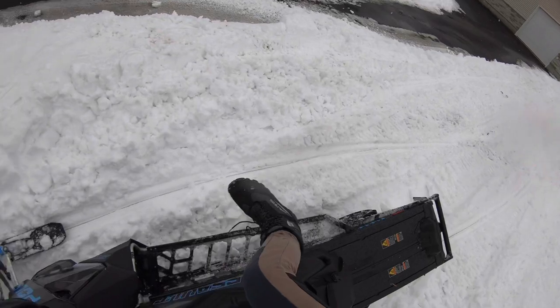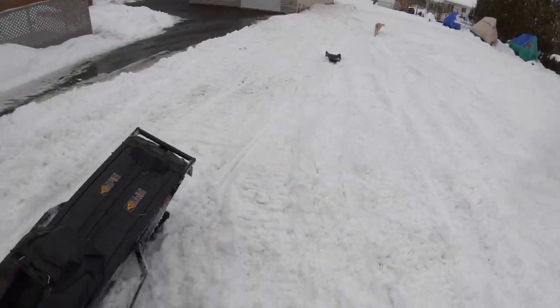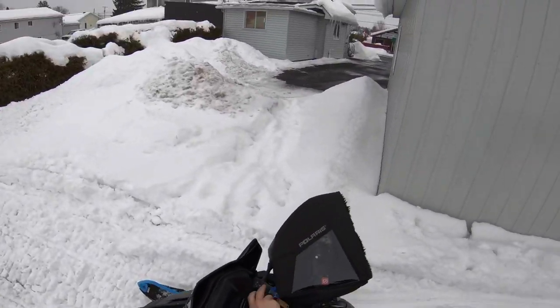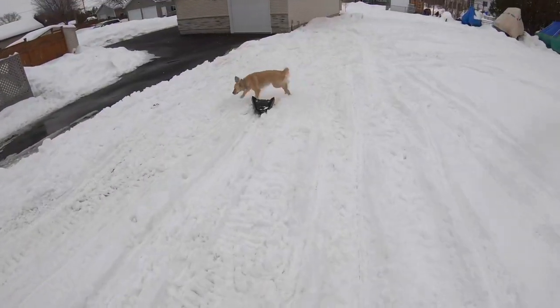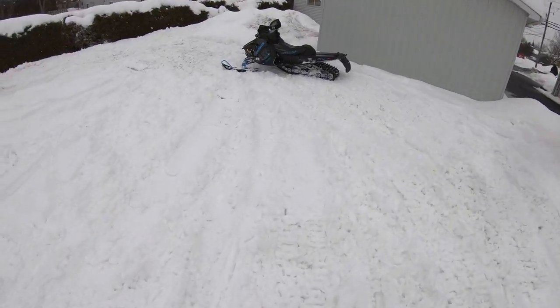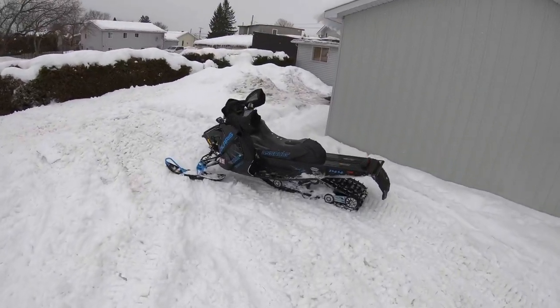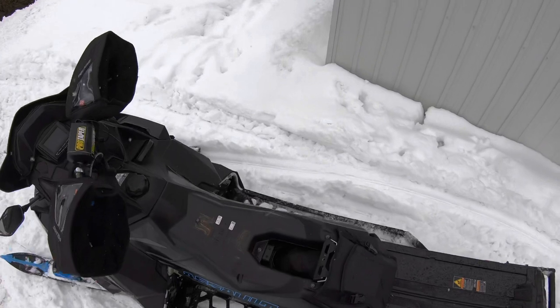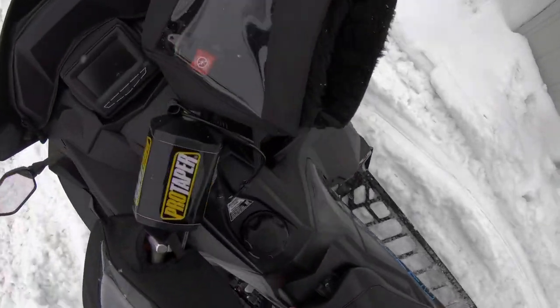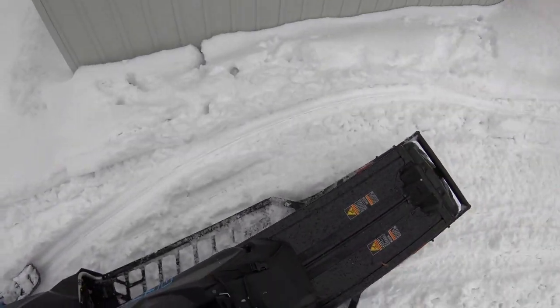Holy fuck, my seat just flew off - what the fuck! I just did a wheelie and I felt something under me just fly off. This seat I swear, it's the shittiest seat ever, it's always unclipping. The other day I was riding trails with my buddies going like about 100 and they just unclipped, and now they're so hard to put back.